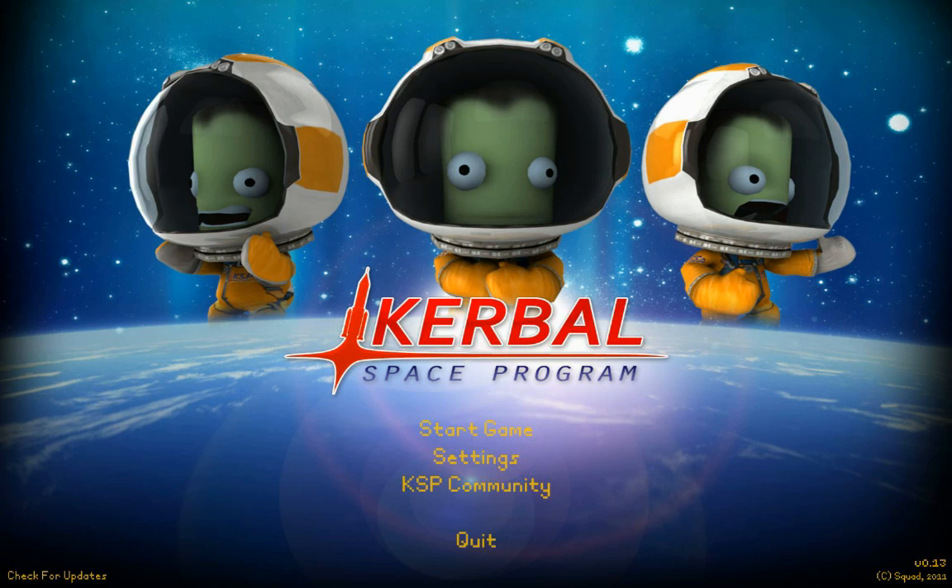Hello again, welcome back. This is Kerbal Space Program. We are doing a tutorial of C7 Studio's Flight Pack, a pack of modded parts for the game.